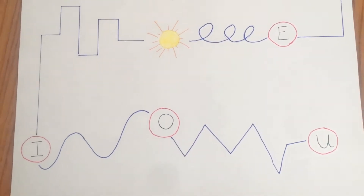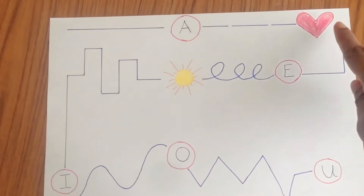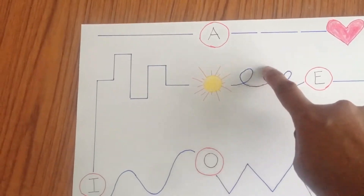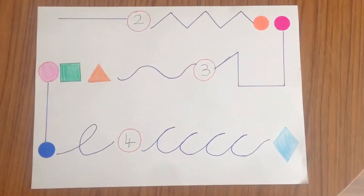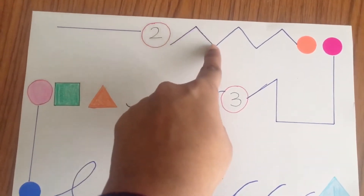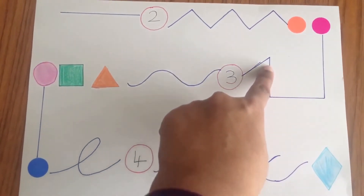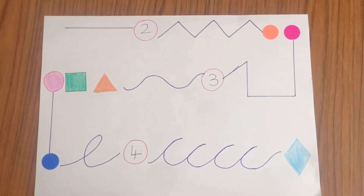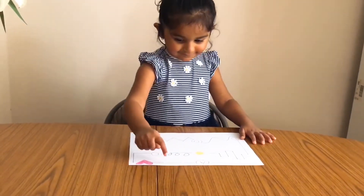In the first activity we focus on graphomotor skills. For the first worksheet I added a few strokes that are commonly used in writing, and to make it more interesting I added vowels and some pictures that she recognizes. For the next worksheet I increased the numbers — for two she will clap her hands twice, for three she will show her fingers three — along with some colors and geometric figures. All she had to do is trace her index finger along the strokes slowly and recognize the extra elements mentioned in the worksheets.